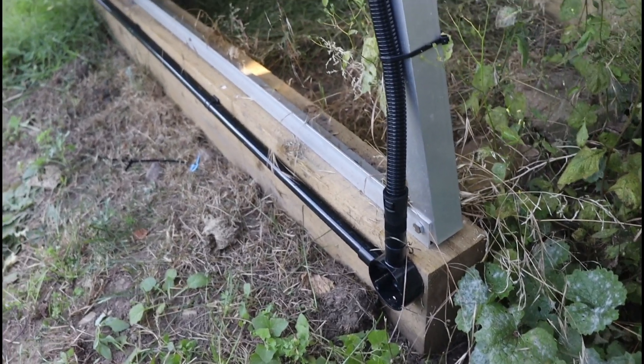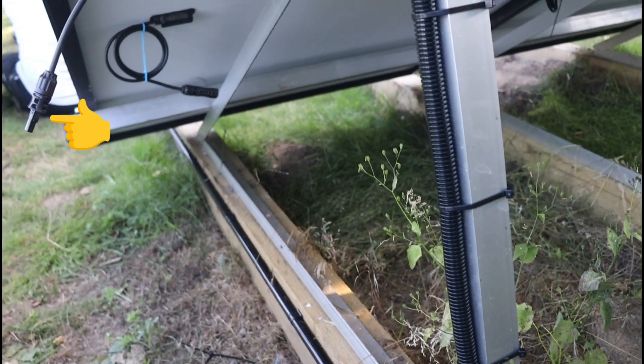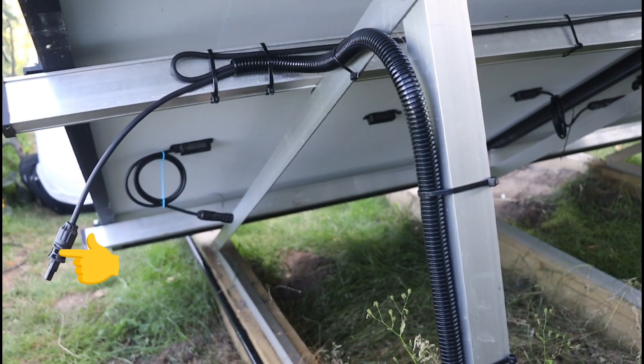I've always wondered how solar cables were made up with MC4 connectors, so while we were having the garden panels installed, I asked Matt, our installer.